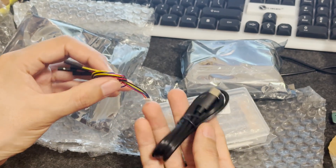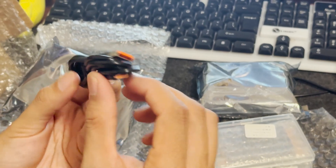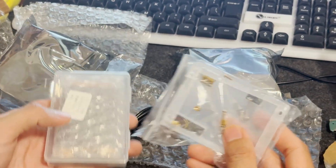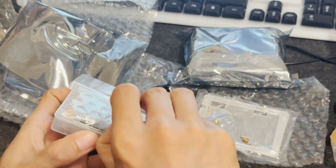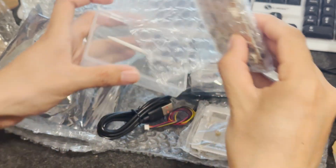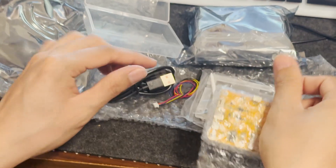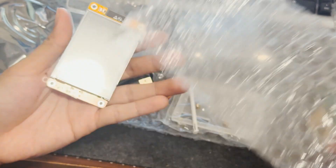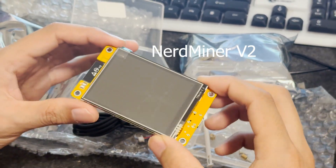These are the cables. This is the CTAB cable. I think this is the stand and some screws inside. And the moment we've been waiting for — our Bitcoin miner. NerdMiner video.